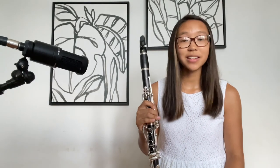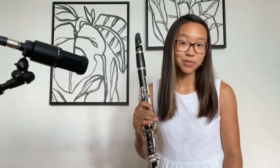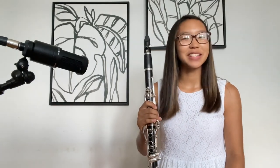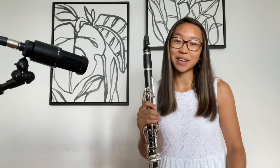In my next video, I'm going to introduce you to some fundamental exercises that I do during my warm-ups for my practices. I hope you enjoyed today's video. If you did, please give it a big thumbs up, subscribe, and I'll see you next time!